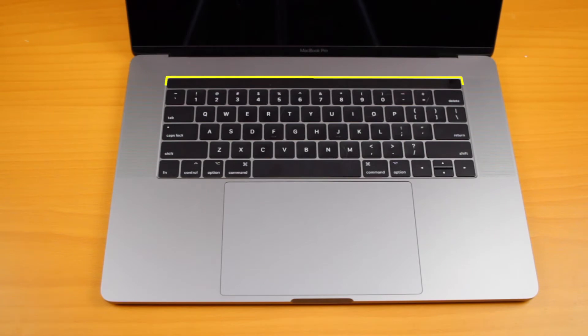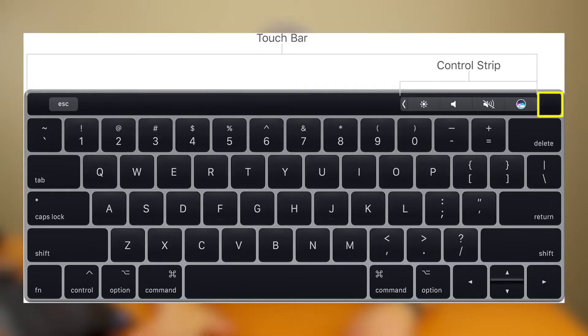At the top of the device is the Touch Bar with Touch ID. On the right side is the Touch Sensor, so you can use Touch ID to get in and purchase things on Apple, much like on your smartphone. It just records and scans your fingerprint.